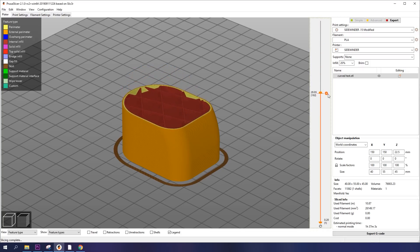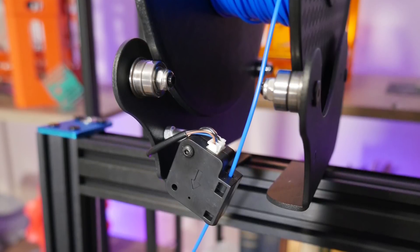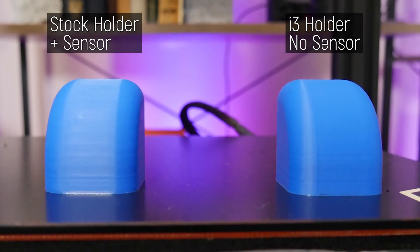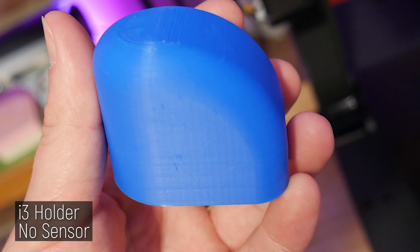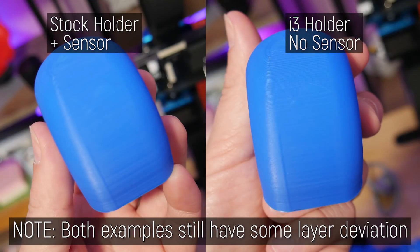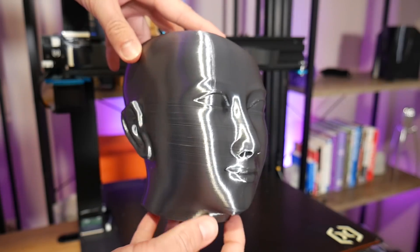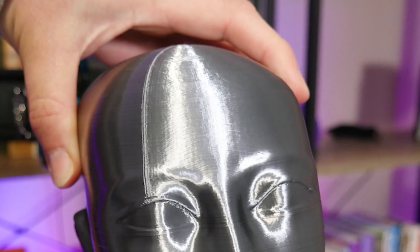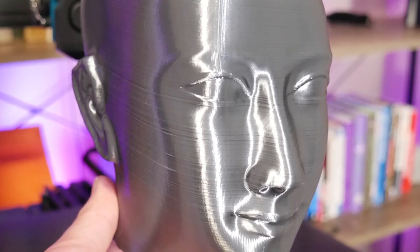To see just how much effect the stock spool holder and filament sensor was having, I printed a subtle curved object test with the stock setup and then with a spool holder borrowed from another i3 — same G-code. I can definitely see an improvement, and you can even feel it: the print done with the borrowed spool holder is smoother to the touch. Lastly, I tried this head bust in PolyCarbonite Elixir from the Scan the World initiative — it looks really clean at first glance, but closer up there are layer inconsistencies again.